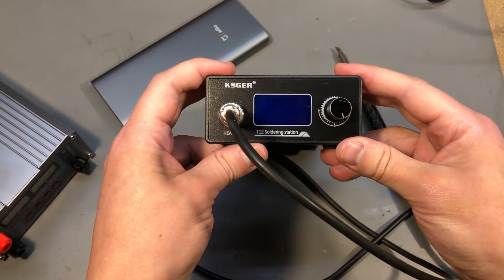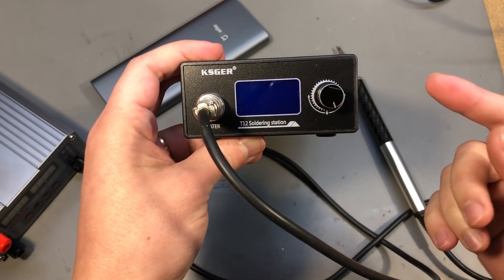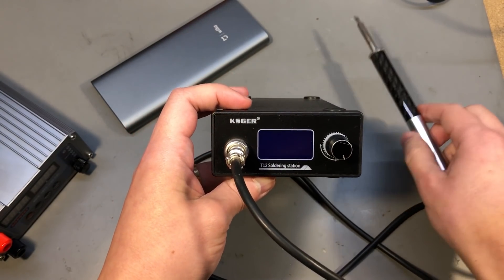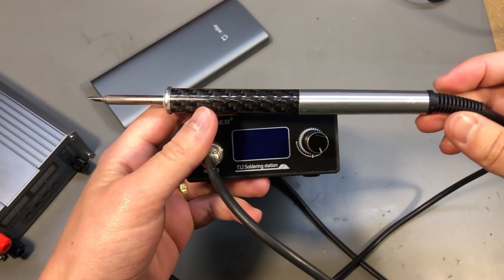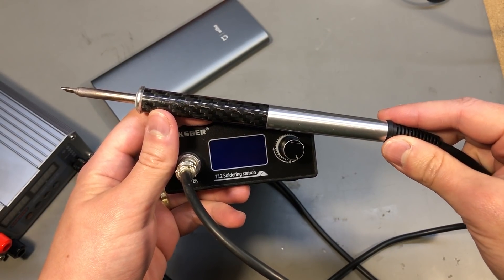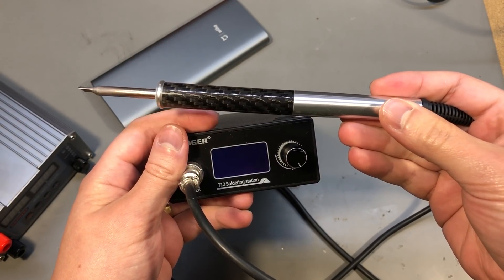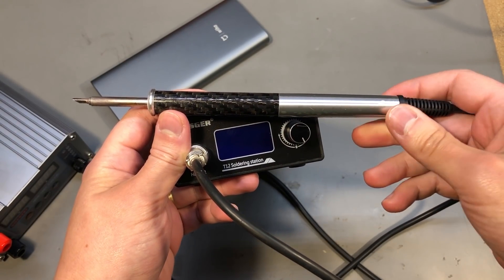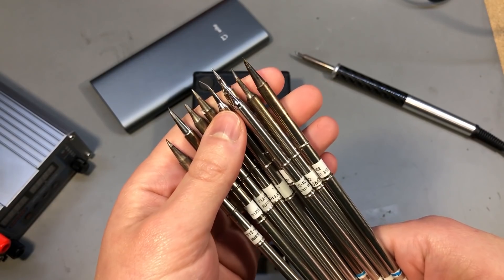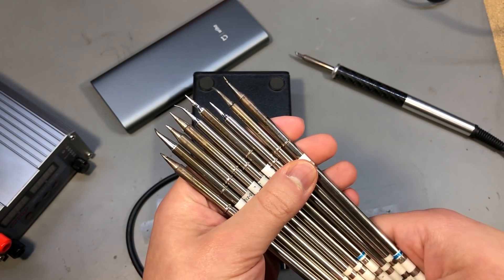Next up is the Kaysger T12 STN32-based soldering station — I believe this one is version 2.1S. This has been my main soldering station for the past couple of years, and although it's not perfect and there were a few issues I showed in a previous video, overall this works very well and has been serving me reliably on my day-to-day soldering tasks. I have a wide selection of T12 tips for this and not a single one has failed after all this time.